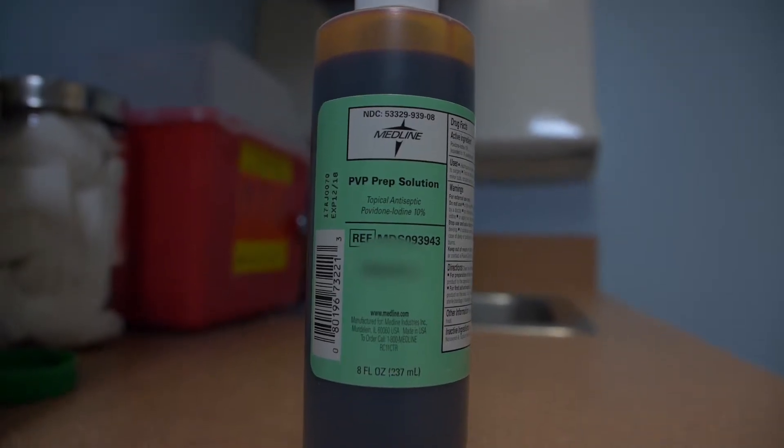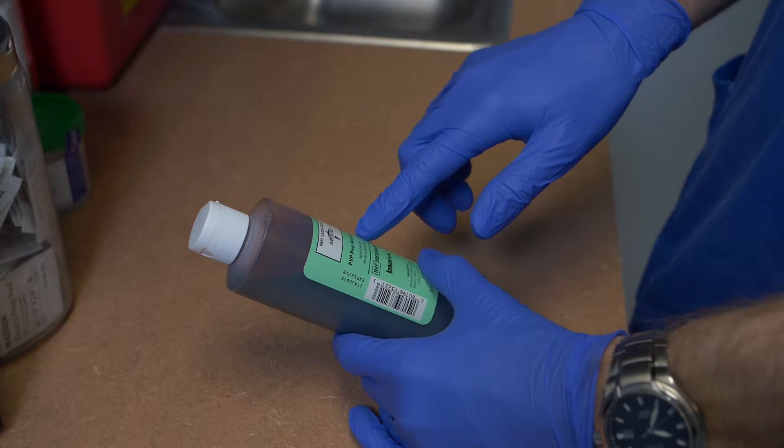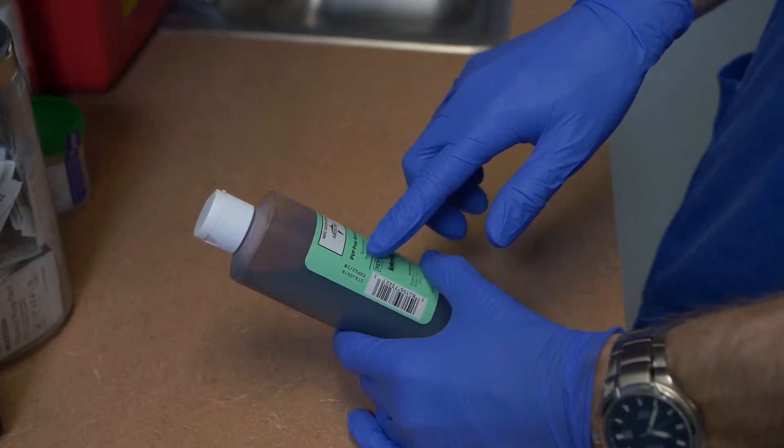Read the label of the solution container three times to ensure that you have the right solution, and check the expiration date.